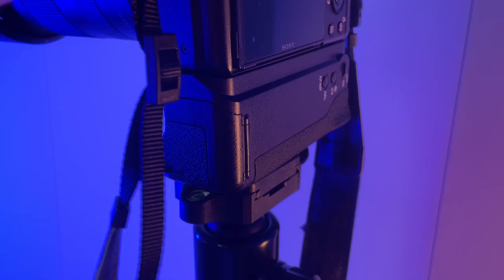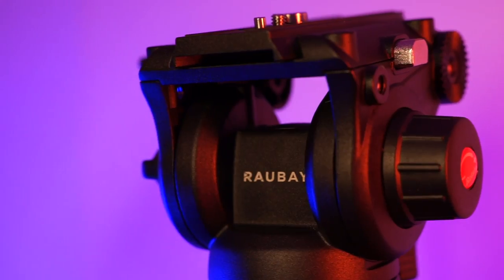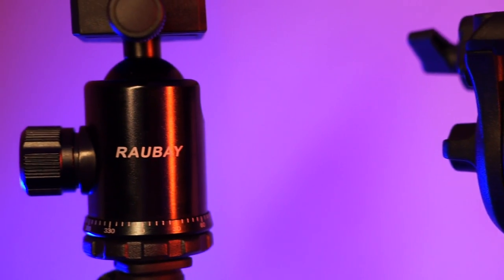I feel pretty comfortable suggesting you consider these two models. They do their jobs, they're pretty cheap, and I was a bit skeptical at the beginning but now I've been really enjoying them.